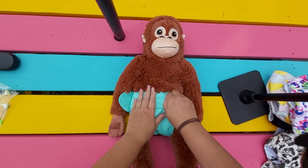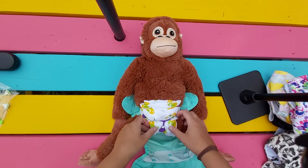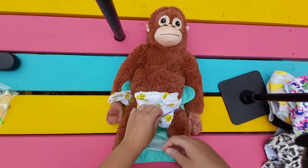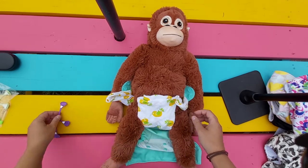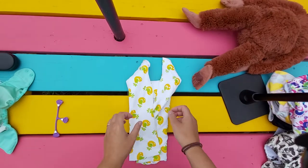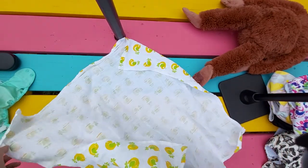That's how the flat diaper is put on to your baby. We'll do a different fold now — let's take this off, back to square one. This is probably best for bigger babies.